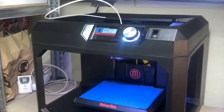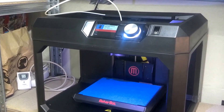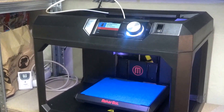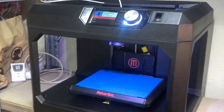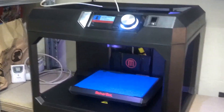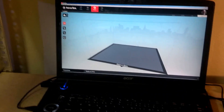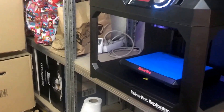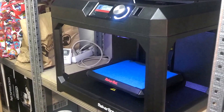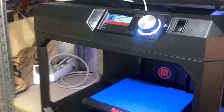None of the built-in models will print. I did the level build plate, I loaded the filament, everything was fine, but when I hit print nothing happened. So now I hooked up to MakerBot Desktop. I had to actually use a manual IP address to get this going, but now I'm hooked up, and you will be witnessing my first 3D print — hopefully. Let's see what happens.